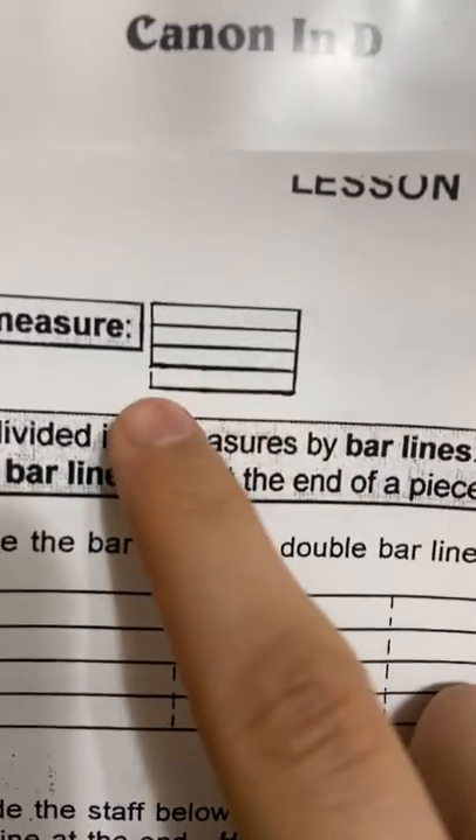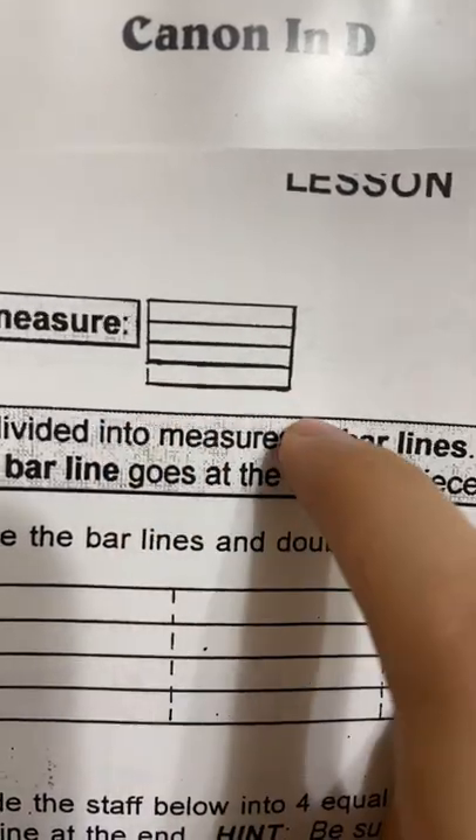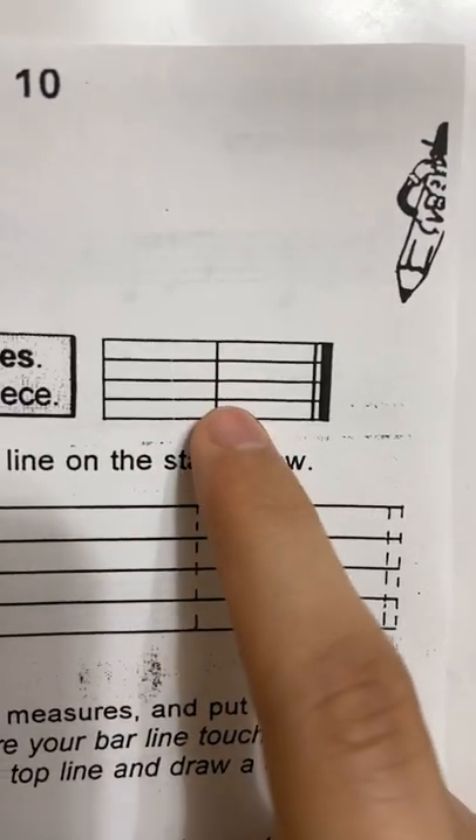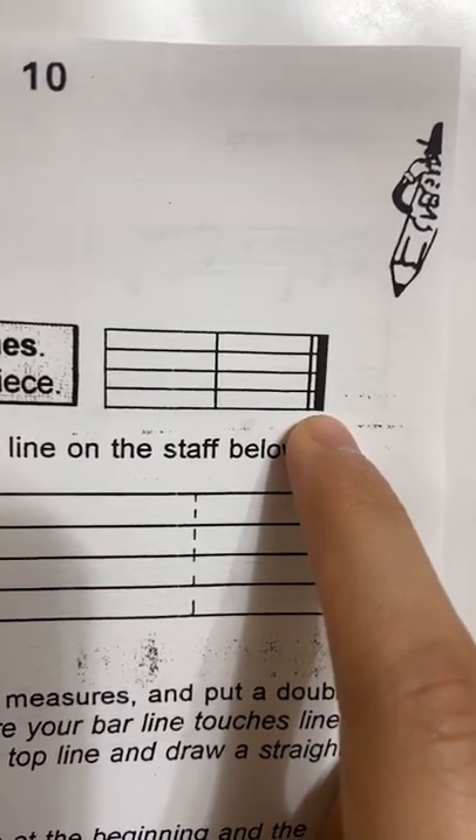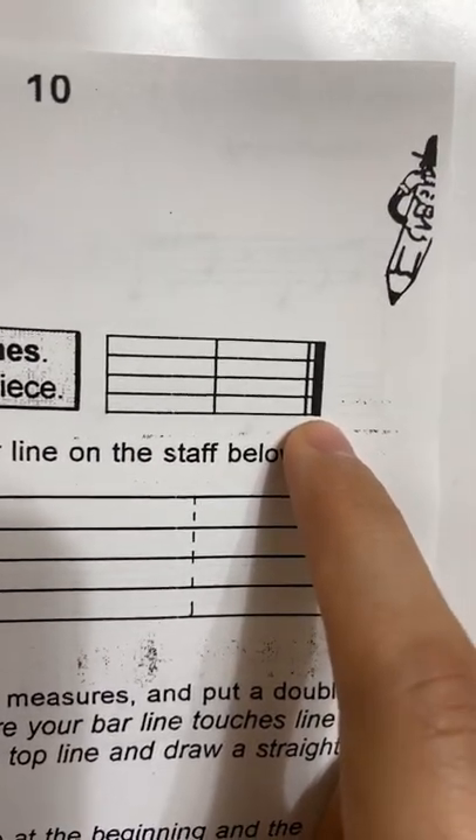A measure is a regular staff with five lines and four spaces, but has one bar line at the beginning and a bar line at the end. Two measures are divided by a bar line, and at the very end there's a double bar line with the second one being bolded, which means that you stop playing.